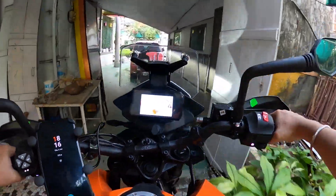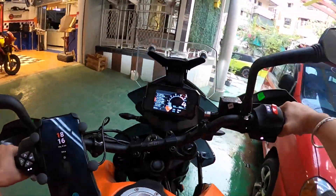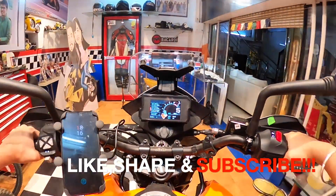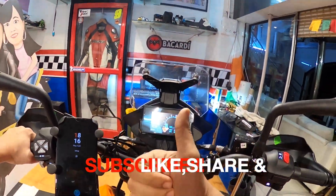That's it for today. I hope you guys liked this quick unboxing and installation video. I hope everyone stays safe during the current pandemic outbreak. I'll see you in the next video — cheers!